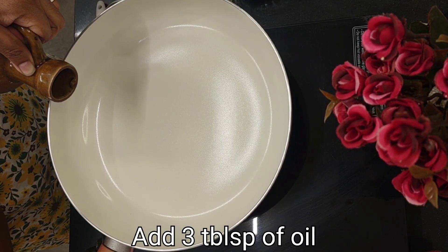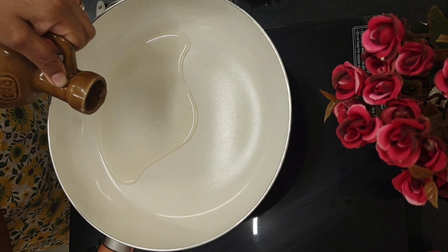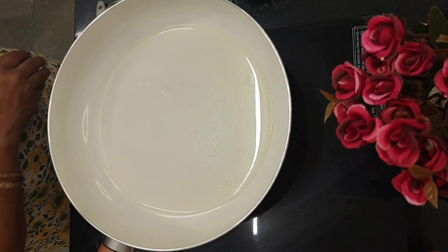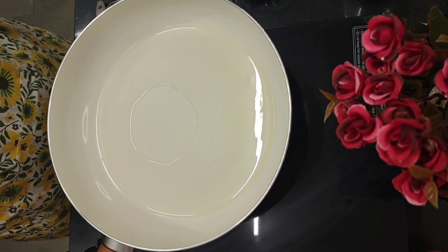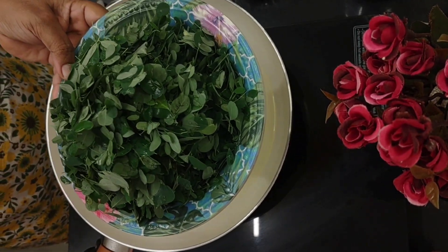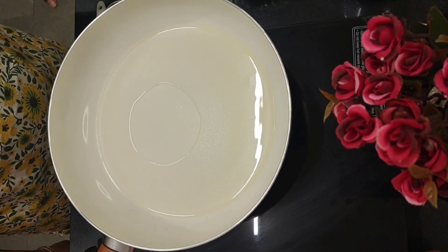Let's pour about 2 to 3 tablespoons of oil. Moringa leaves help people who have got cardiovascular problems, cholesterol problems, joint problems, arthritis, hair problems — and it also improves eyesight. Here I've got only the drumstick leaves; I've discarded all the thin stems and sticks.